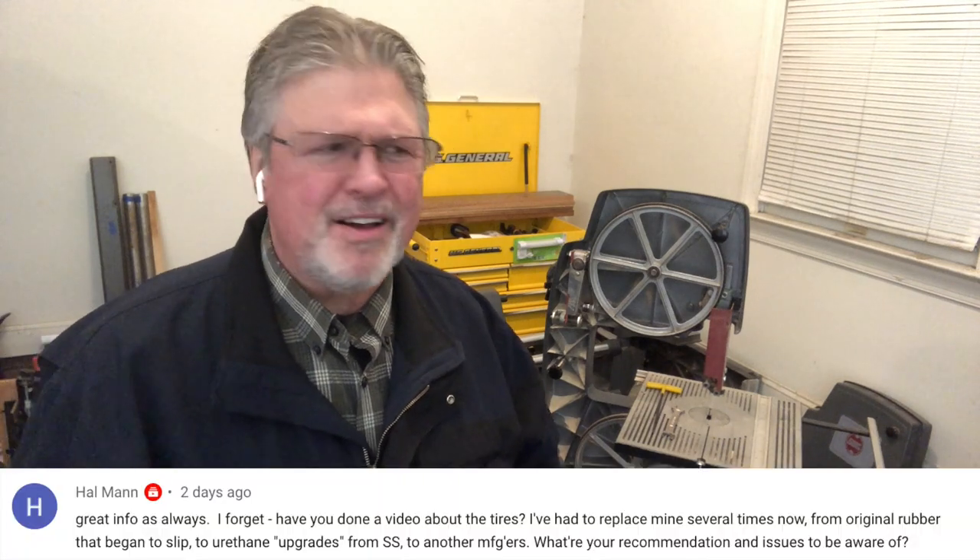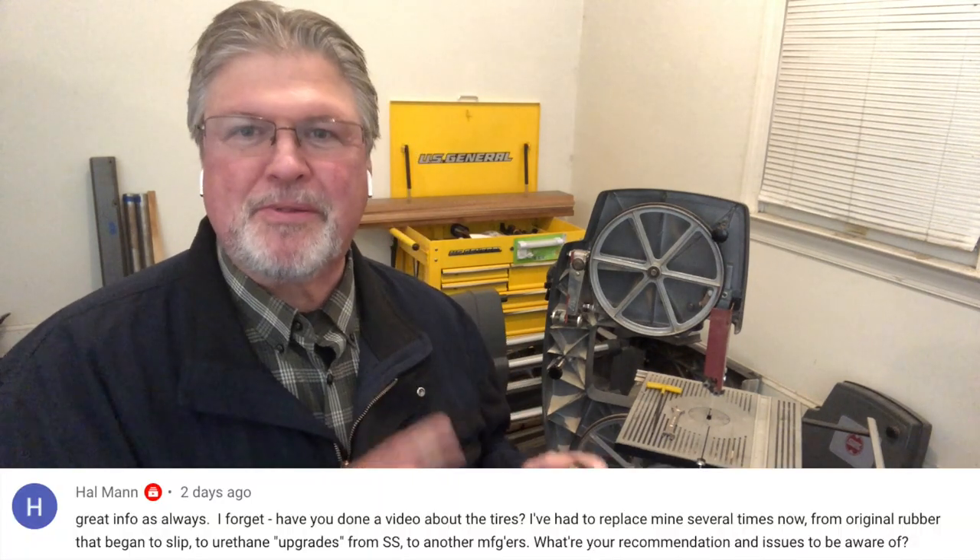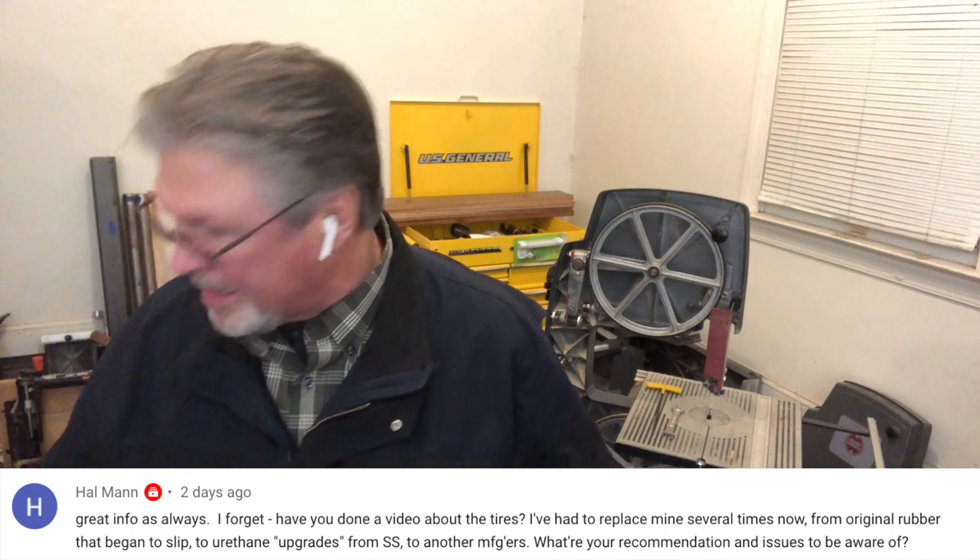Hal and a couple others asked about the tires. I keep promising because I need to replace the tires on several of my bandsaws. I have two sets of polyurethane tires — I want to try them out, and I have a plan. I just haven't had time to do it. If you want to do it on your own, basically remove the old tire and get as much of the old glue out of there as you can. You don't want the old glue creating lumps underneath it.